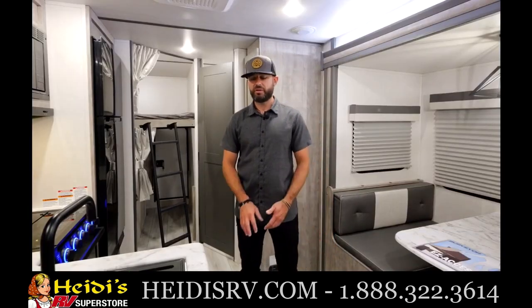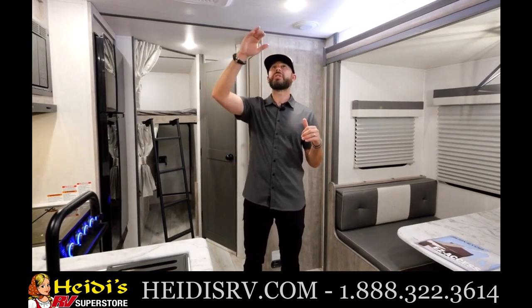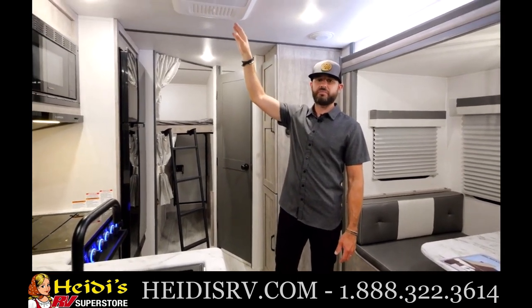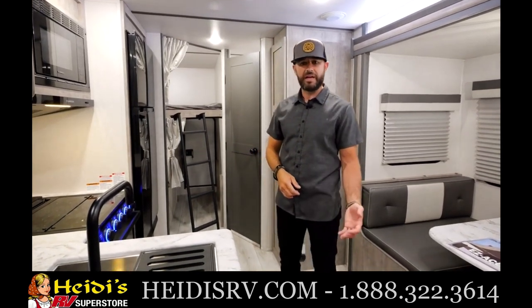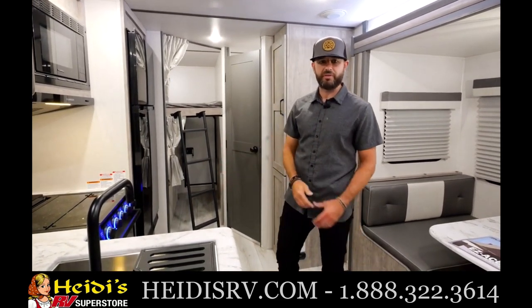We're inside the 240BHLE — one of my favorite floor plans. Double over double bunks, just over 27 feet and right over 5,000 pounds — very versatile. A mid-sized vehicle can tow it. Ton of space in here; it doesn't feel like an under-30-foot unit. You've got tall slide-out boxes, 82-inch interior height with flat ceilings all the way across, and six-foot-tall slide-outs. You've got a 15K AC as standard equipment — something you don't see a lot in the lightweight segment, where you often have to upgrade from a 13.5.